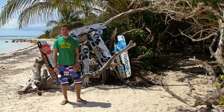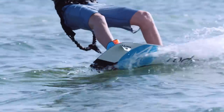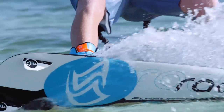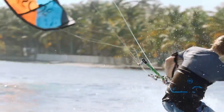On Radical 5, we use new improved rocker lines. We have increased the rocker a little bit compared to Radical 4 to improve the riding through choppy water. It's much more calm through choppy water and you have less spray in your face. On top, it improves the control while fast landings, especially after kite loops or doing unhooked tricks.